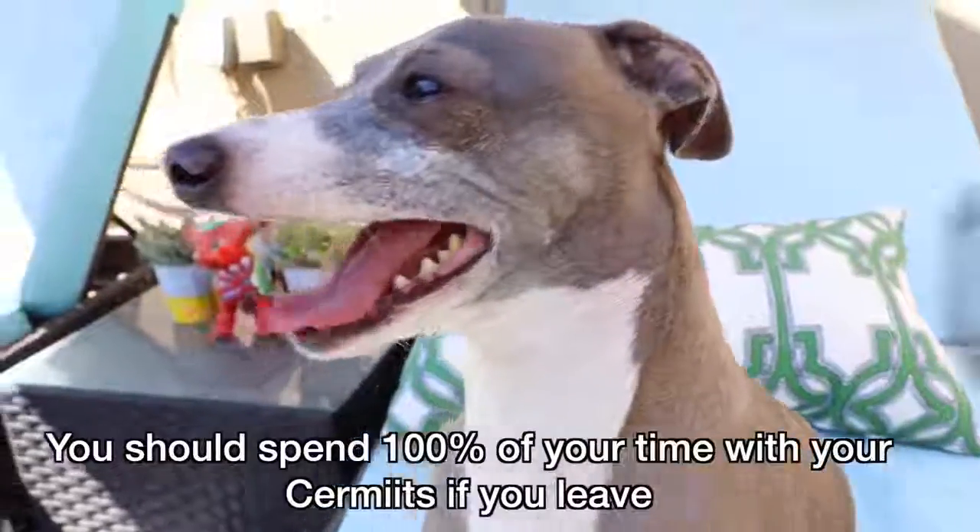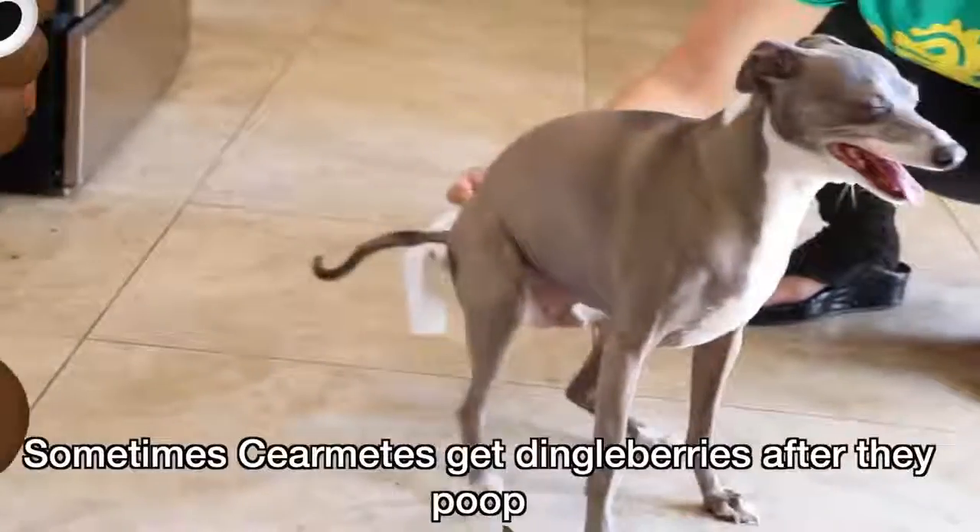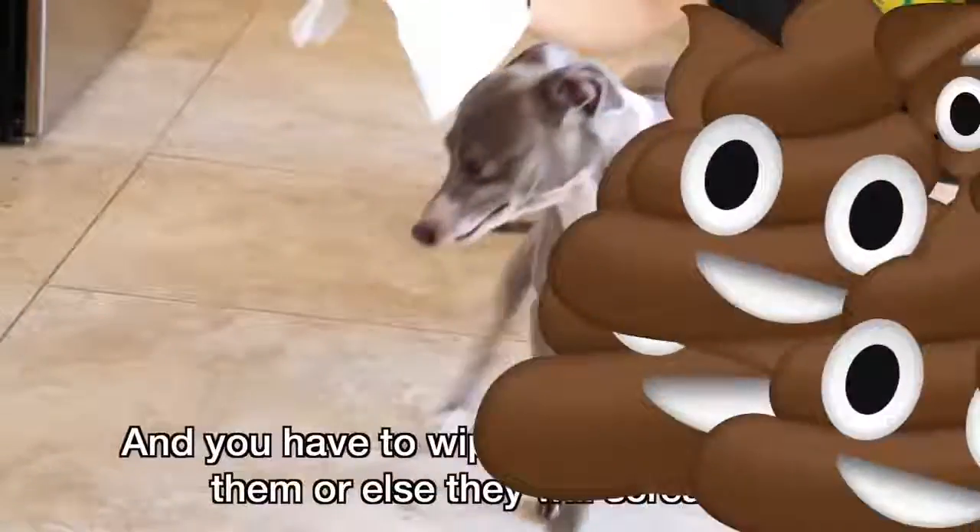You should spend 100% of your time with your Sermits. If you leave, your Sermits will bite you and not grow. Sometimes Sermits get dingleberries after they poop and you have to wipe their bottoms or else they will scream.